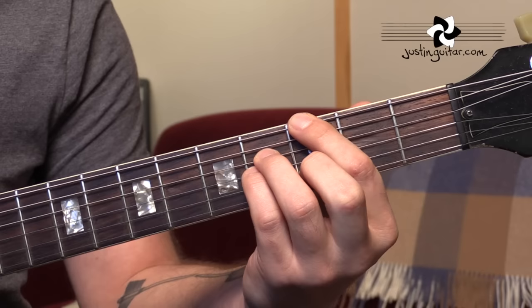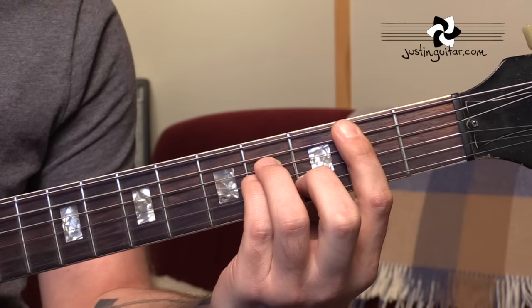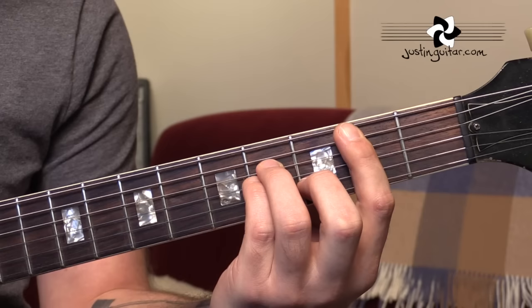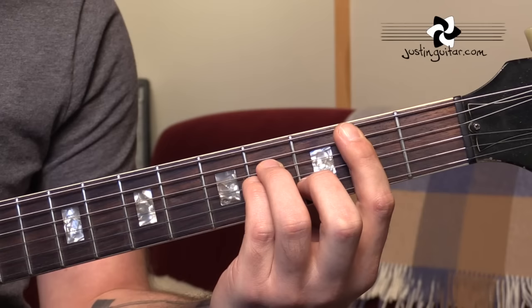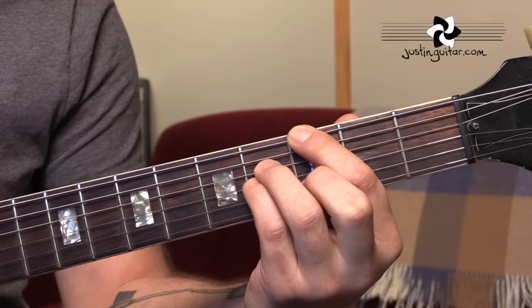Starting off with the six string root chords, this first chord we've got is a G major seventh. That's third fret, nothing on the fifth string, fourth fret, fourth fret, third fret, nothing on the thinnest string. The easiest way if you're new to this is to look at a regular B minor bar chord — I'd assume that you'd know your basic bar chords by now. If you just lift your first finger up and plop it down on the third fret of the thickest string, we get a G major seventh chord.